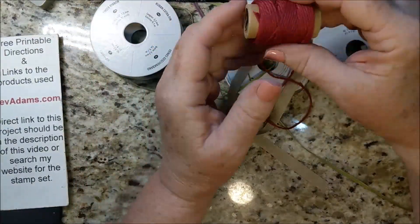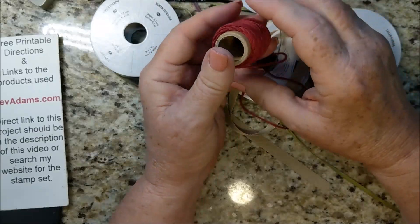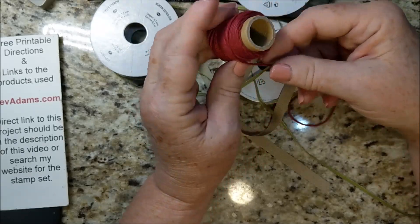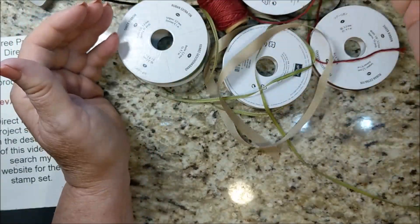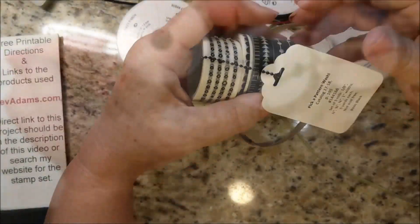But some products I have a really hard time labeling are things like Baker's twine — there's really no place to put a label, and labels don't seem to want to stick on the inside, and it's not very visible there. Not only that, but my ribbons tend to come uncurled in my drawer and it makes a real mess.